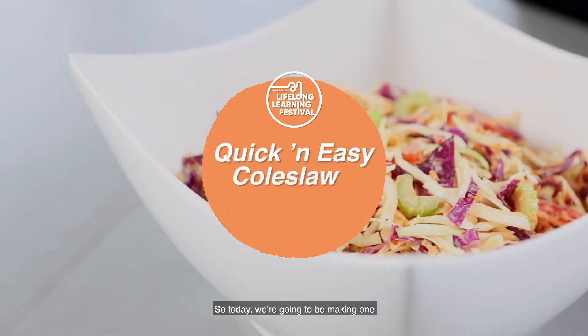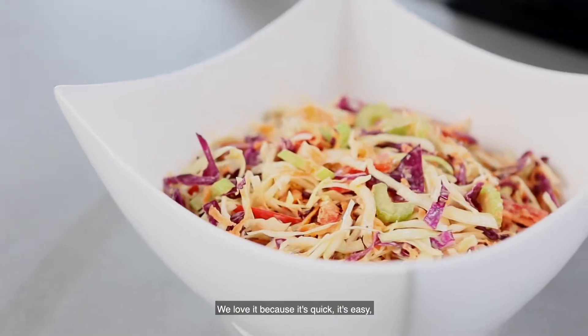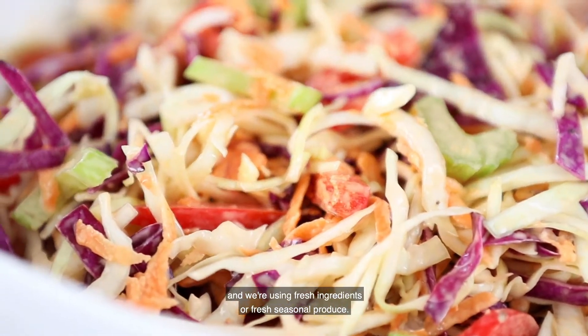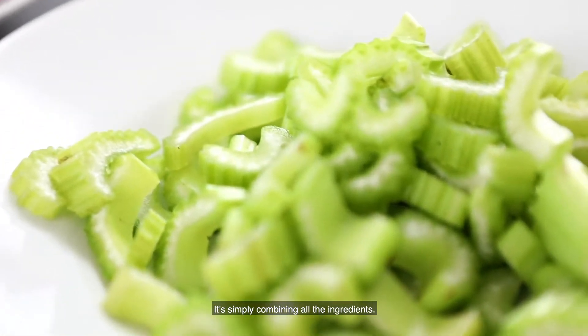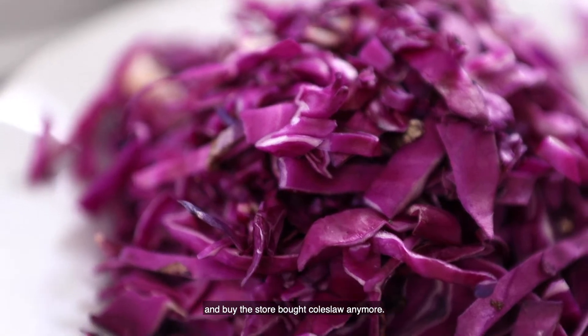So today we're going to be making one of our favorite salads — this is the coleslaw. We love it because it's quick, it's easy and it's super healthy. There's no cooking involved and we're using fresh ingredients, fresh seasonal produce. It's a really simple salad — simply combining all the ingredients — so there's no reason to go to the shop and buy store-bought coleslaw anymore.